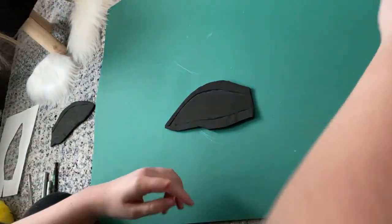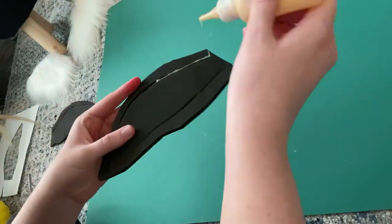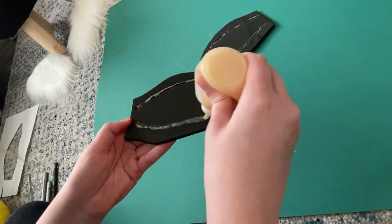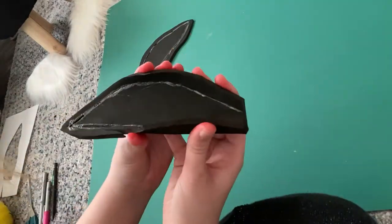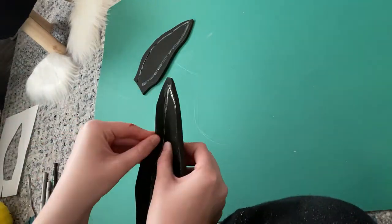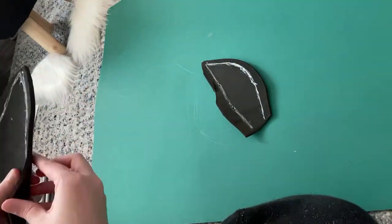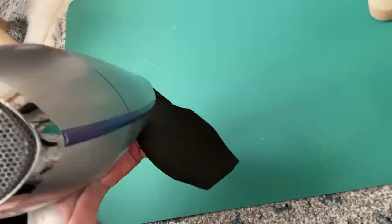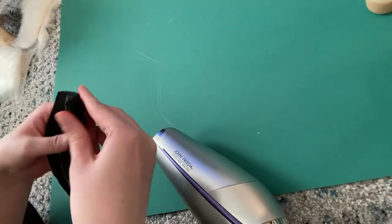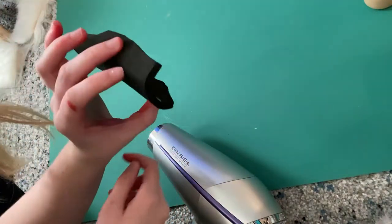I'm going to take my contact cement — I put it in this tiny little bottle, just super helpful for squeezing out into smaller little sections. So that cut that we made last time, I'm going to put some contact cement inside of the cut. And I am gently folding the ear over and sticking the cuts together, sort of making that curved shape that ears have. Here I am heating up the EVA foam so it's easier to work with — I'm just using a normal blow dryer because I don't have a heat gun. There we go — we got a nice curvy ear.